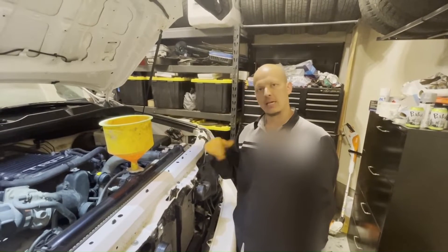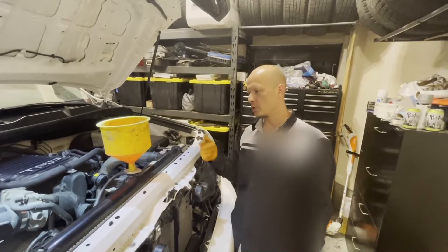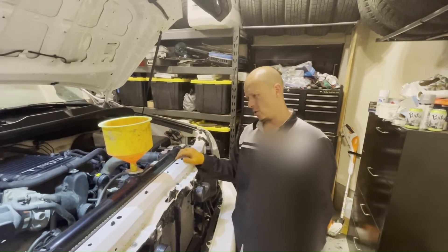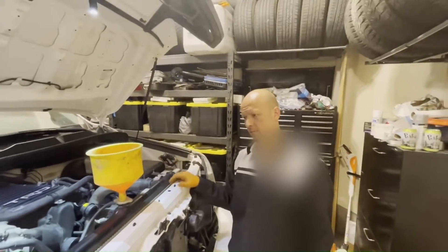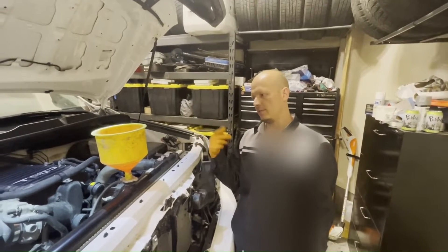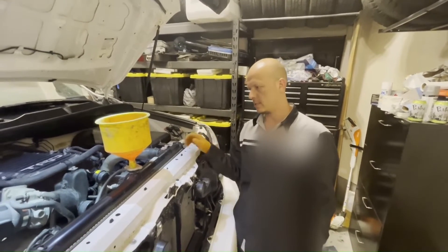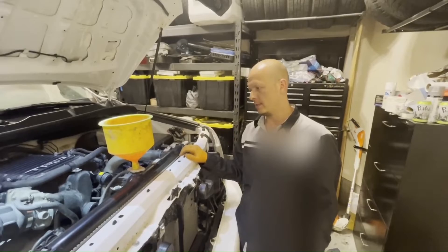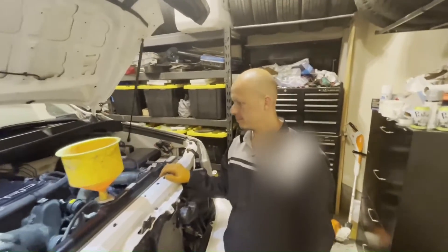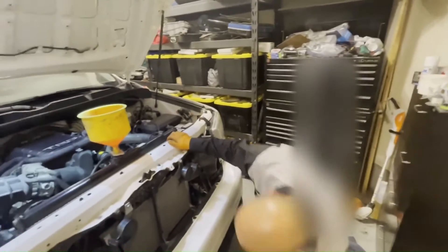As you're revving it up, the water pump is pushing a lot of coolant through and it kind of gets past the air locks. Even if it has an air lock it can blow hot air from the vents, but once it goes back to idle the flow slows down and it can get air-plugged in the heater core and you might not bleed it properly. So let's fire it up and see what happens.